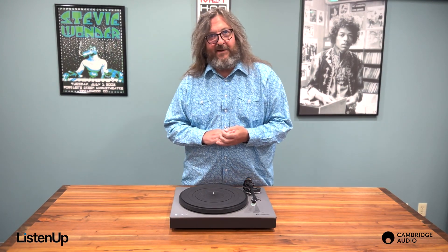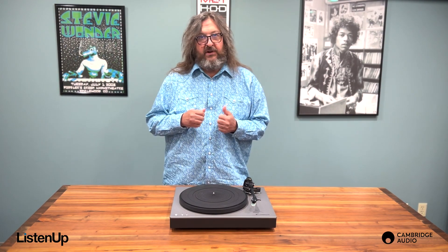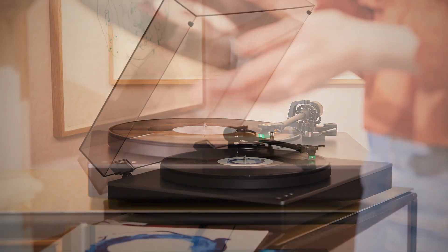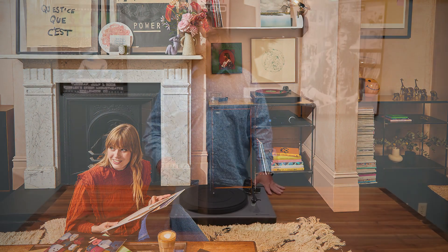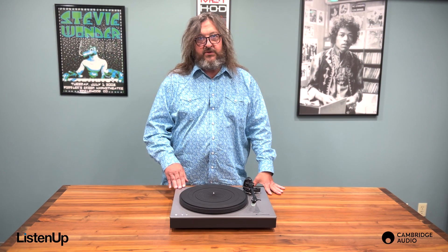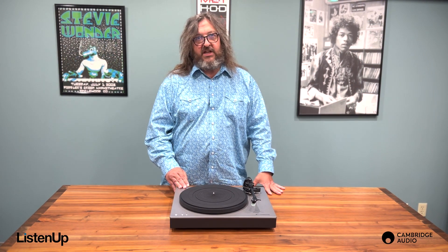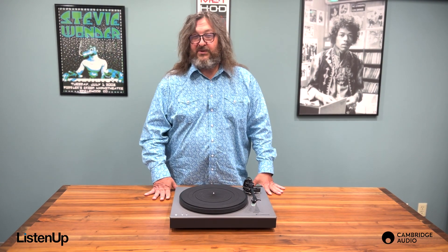Classic and timeless Cambridge design. Every turntable allows the listener to experience the signature warmth of vinyl, but some deliver an even richer experience, drawing out the emotion in recordings and really emphasizing the magical properties of vinyl. The Alva ST is one of those turntables — it's not the ultimate, but it does get you into that classic table experience that makes even the most digital diehards consider making more trips to the record store.